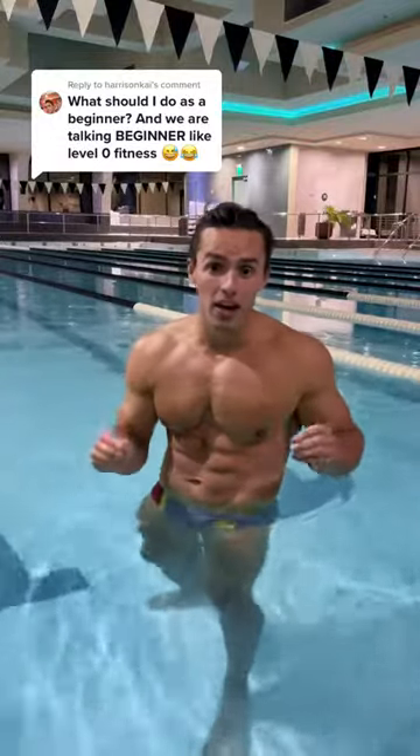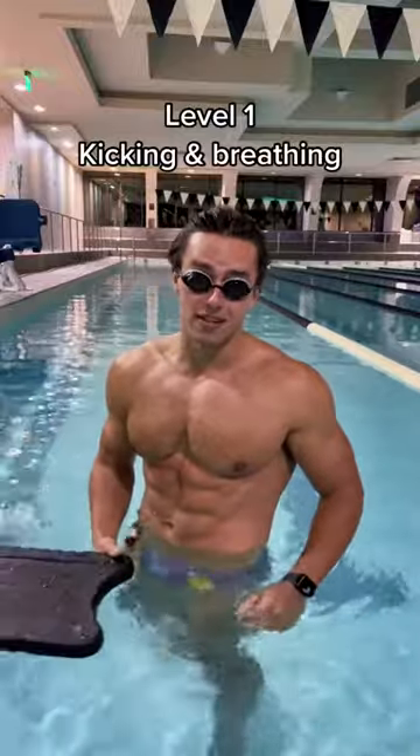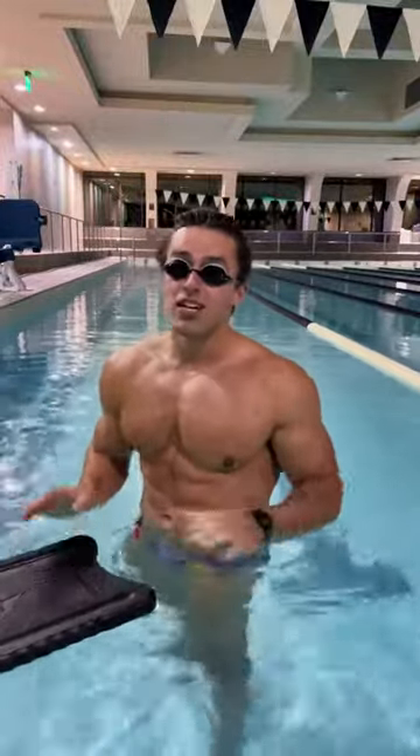This is how I teach a level zero beginner how to swim. Level number one, you're going to learn how to kick and breathe correctly. If you can't breathe correctly, you can't swim.